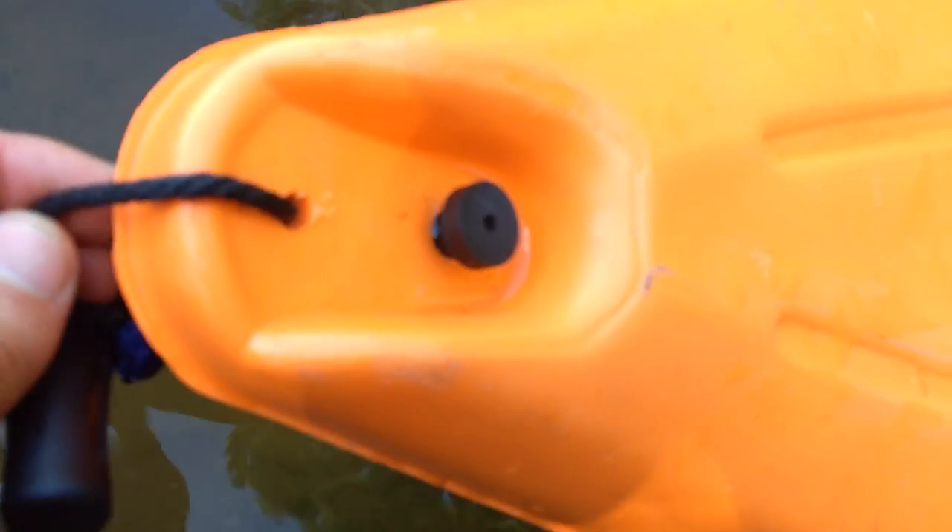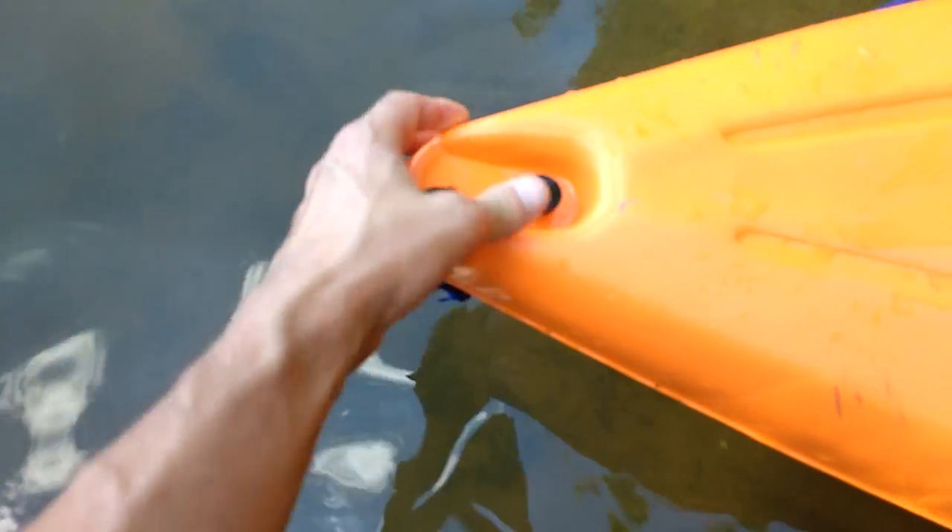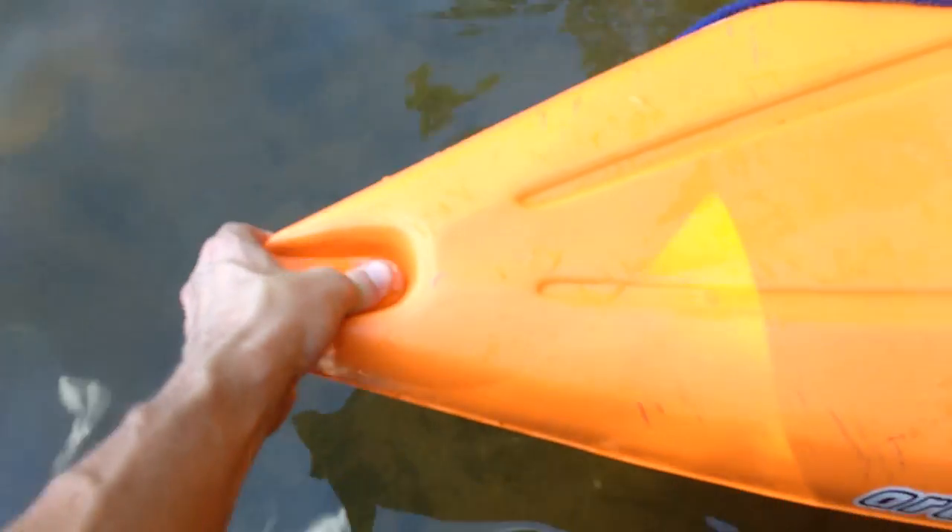We've got a little drain plug here. I had to pull it out to get some water out the first time it was used, and I wasn't able to get it all the way back in. It's hanging in there, but that's about it.